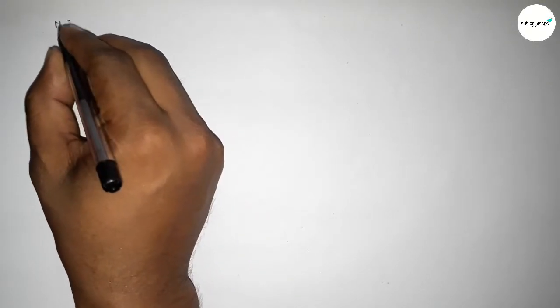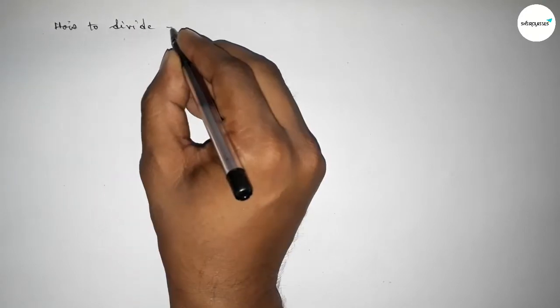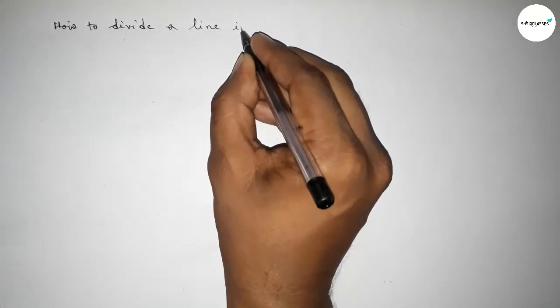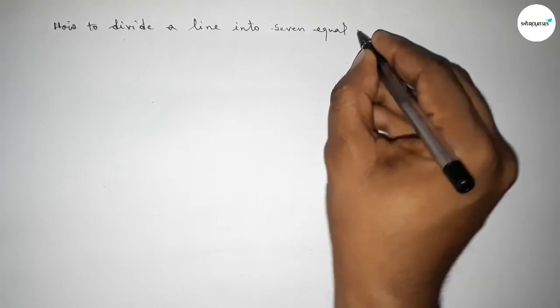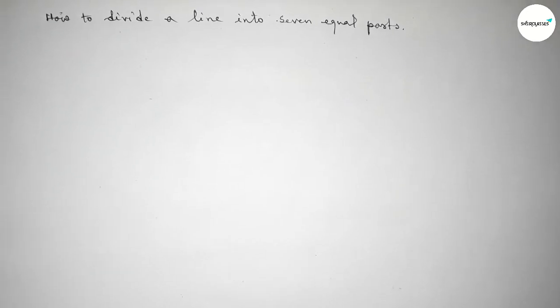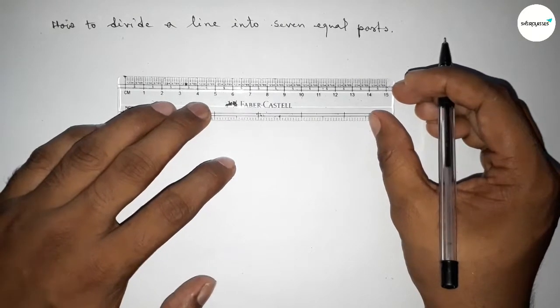Hi everyone, welcome to SI Share Classes. Today in this video we have to divide a line into seven equal parts by using a compass in an easy way. So let's start the video.